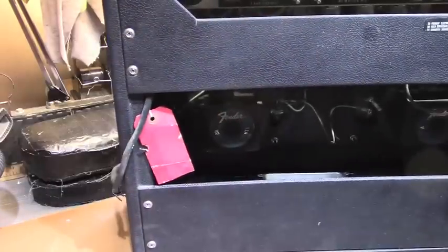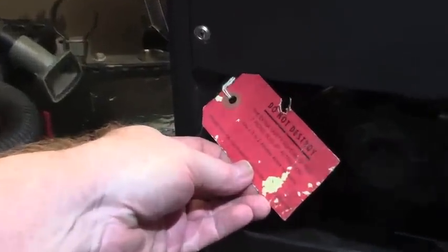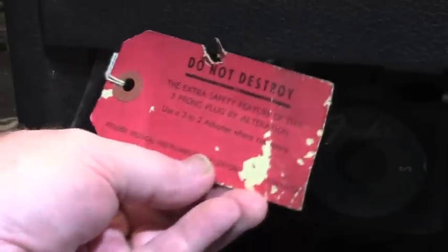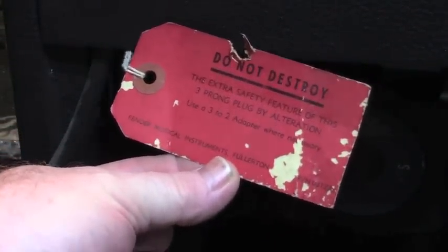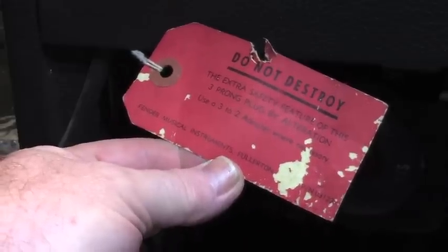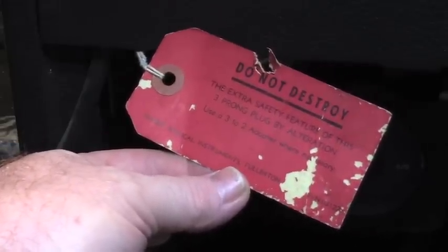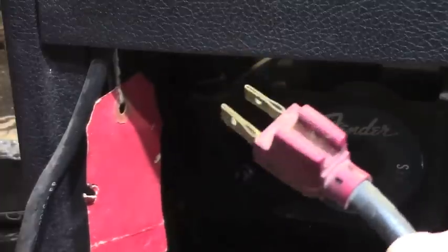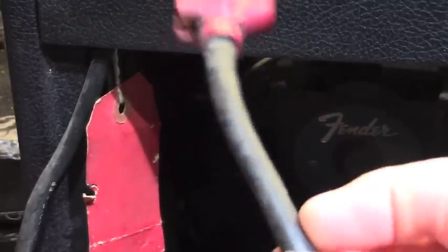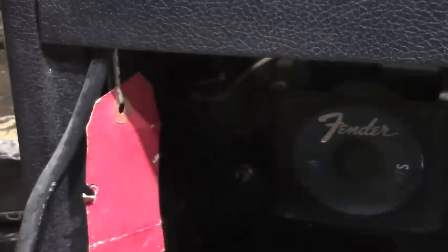As we come around to the back, we can see there are a number of fun features here. The original warning tag is still in place on the original cable. This was placed there by Fender because in 1975, the majority of households in America still had two-wire household wiring without a grounded wire. The three-prong plug was a new thing on the scene at that point. This tag warns you not to destroy that three-prong cable, and fortunately the three prongs are still intact. This original cable is actually still in pretty good shape. This amp is in pretty good condition but it's really dirty — dust and neglect all over it; it's been stored obviously for a long period of time.